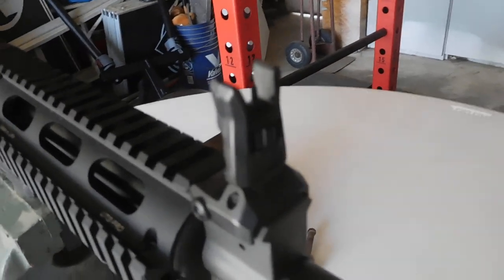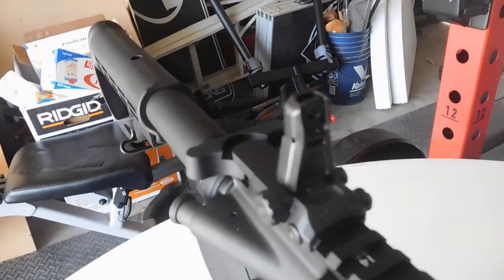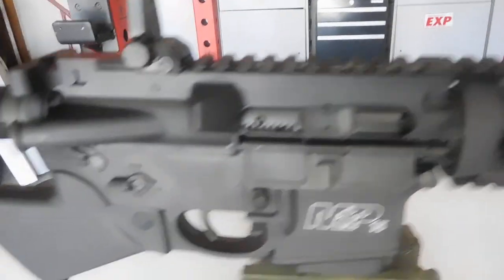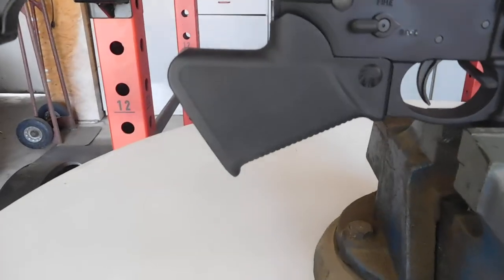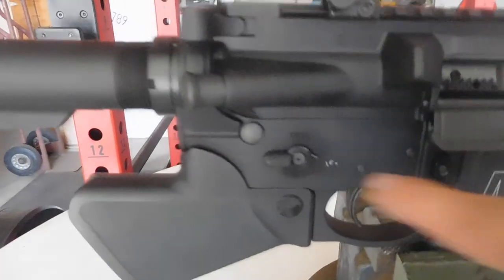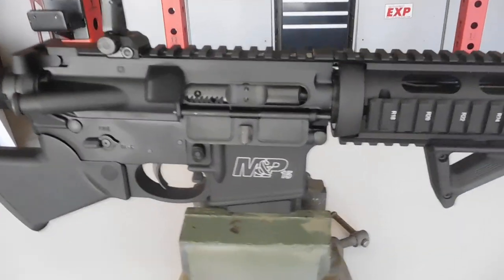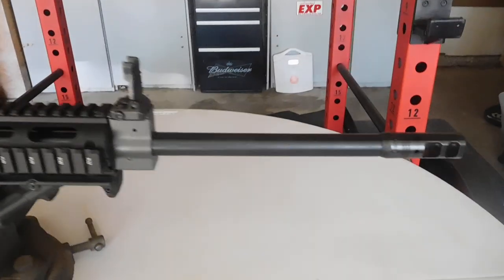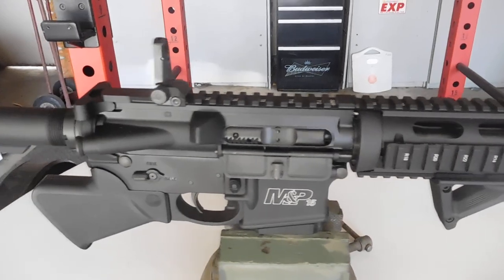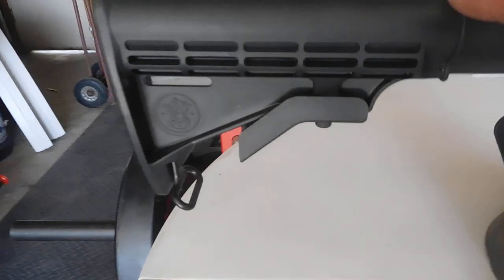Hopefully you can see everything nice and clear. I tried to do this in the storage unit but it was too dark. The block is awesome because I don't have to hold it. This grip is going to work out — I think it looks pretty good. This gun also has an ambidextrous safety, which works out great. You can get your thumb around it without having to worry too much.